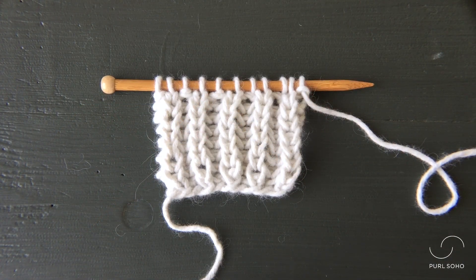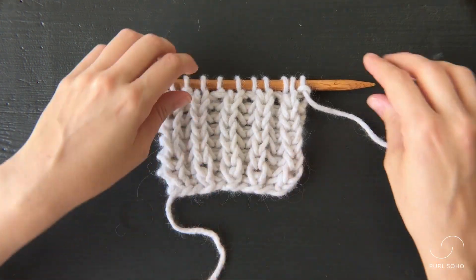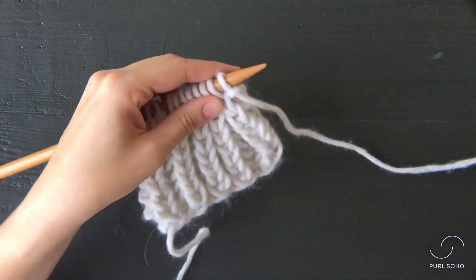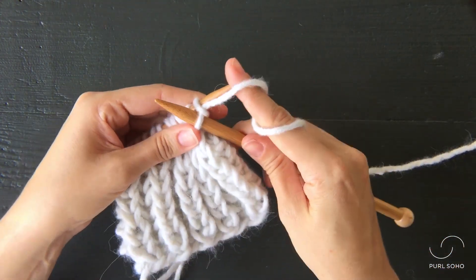Hi, I'm going to show you how to knit into the row below on this small swatch of fisherman's rib. I'm going to start my row out just with a regular knit one and then we will jump into the new technique.